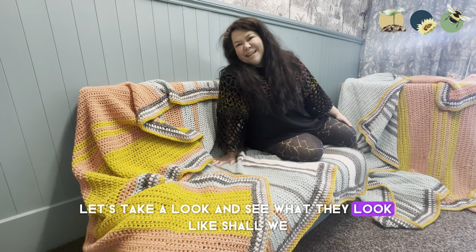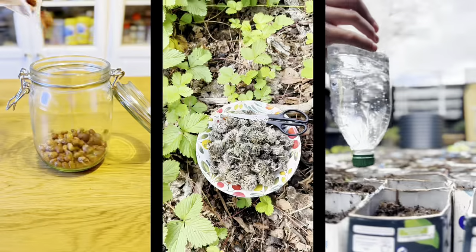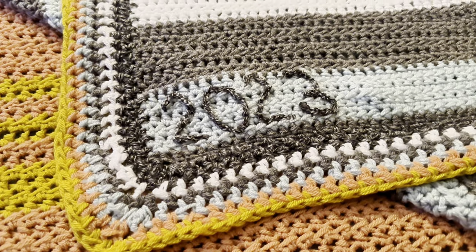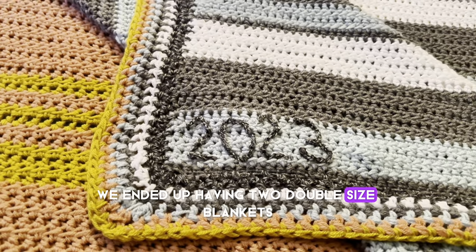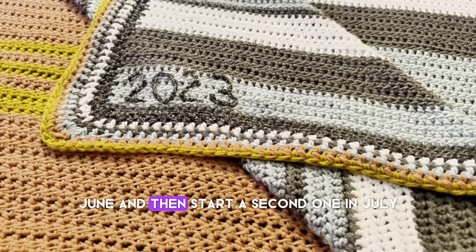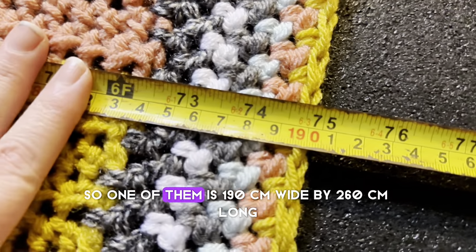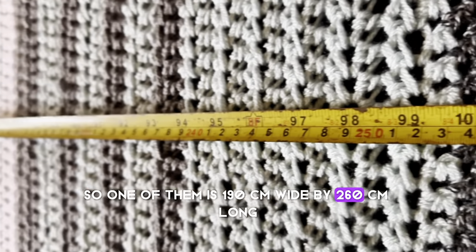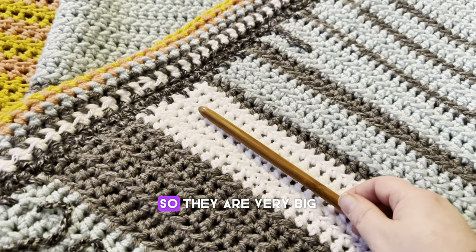Let's take a look and see what they look like, shall we. I think they turned out really great. We ended up having two double-size blankets — I had to stop in June and then start a second one in July because it was so big. One of them is 190 centimetres wide by 260 centimetres long, so they are very big.